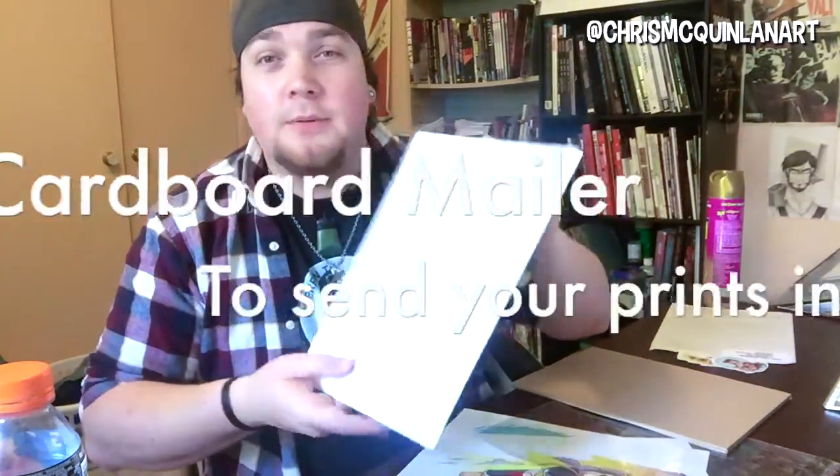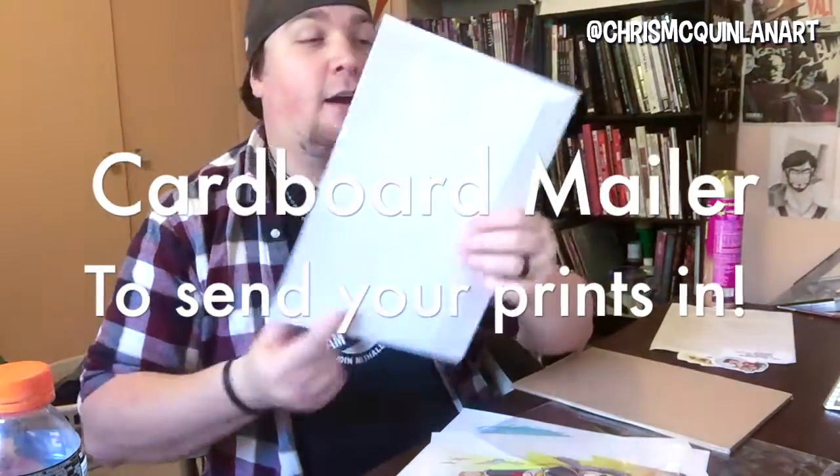One of the main things: a mailer or a postage bag. I call these a tough bag — I bought these online. I just buy a pack of 50 or 100 from eBay. A pack of 50 cost me about $14 with free shipping, and it only took a few days to arrive. So these are probably the most important thing.